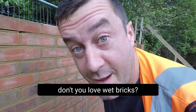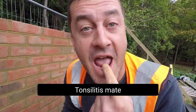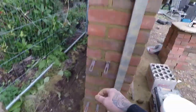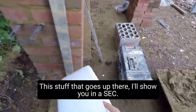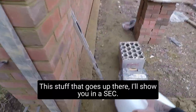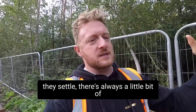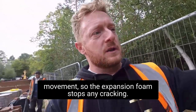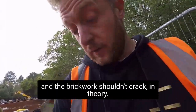Don't you love wet bricks? Up here there's an expansion joint — this foam material goes up there. I'll show you in a sec. The idea is that when you've got long flanks like this, when they settle there's always a little bit of movement. So the expansion foam stops any cracking — the movement goes into the expansion foam and the brickwork shouldn't crack, in theory.